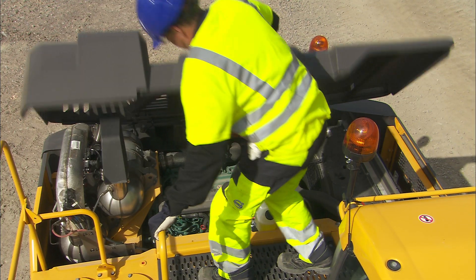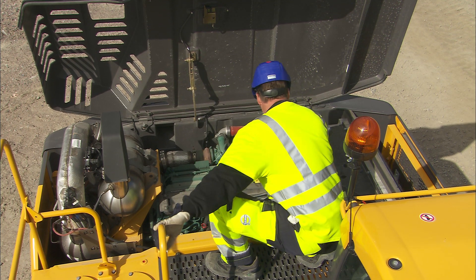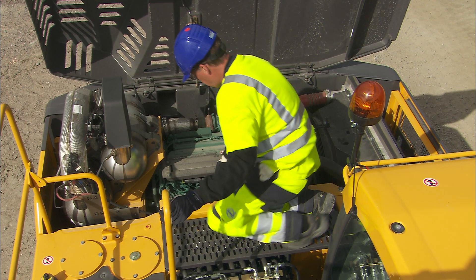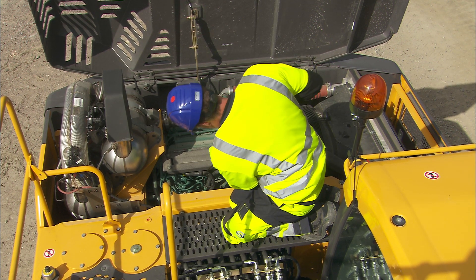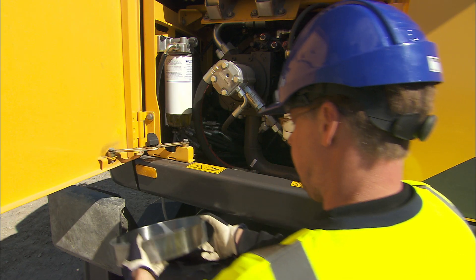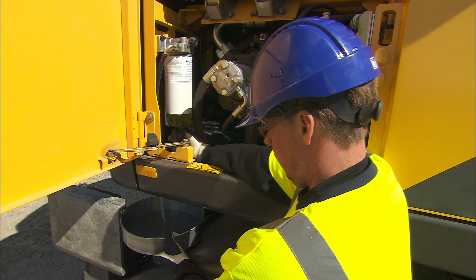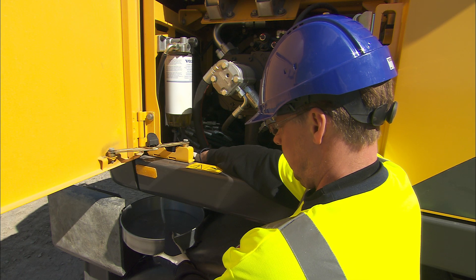Visually inspect the compartments to see if there is any leakage or damage to components. Take the necessary action if anything is wrong. It always pays to be proactive, and it will ultimately result in increased uptime. Carry out a visual check in the main pump compartment. Drain the water separator, if necessary, into a safe container. This will save both time and money and unnecessary repair costs.